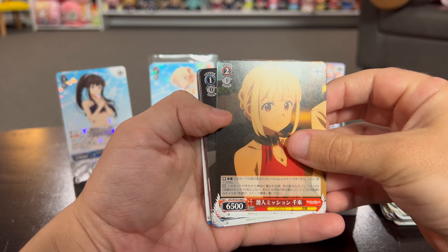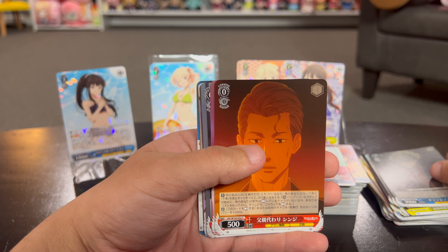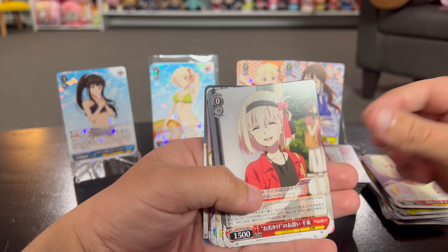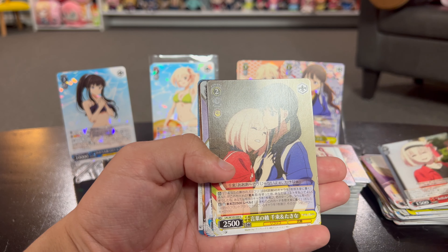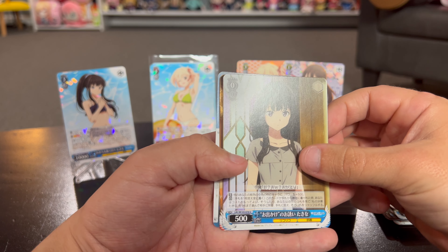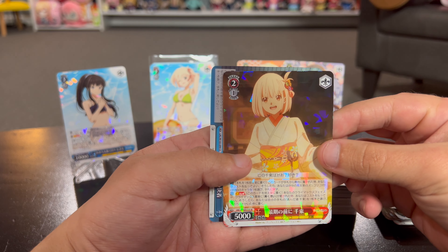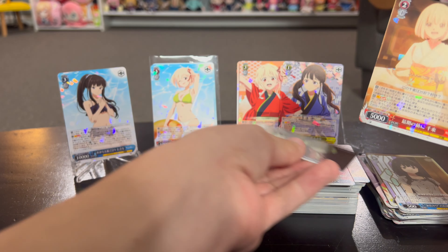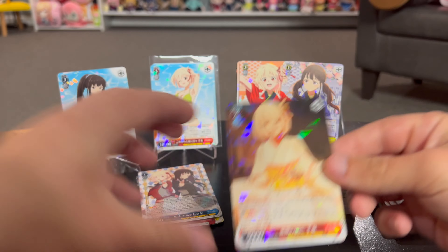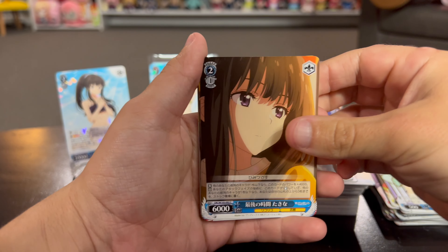Okay, well that's the second to last pack. I haven't seen anything super special in this one. I do see a foil towards the back - whether it is anything special we will see. That's a nice looking one. Yeah, it's a level two so it's nothing crazy but still cool.